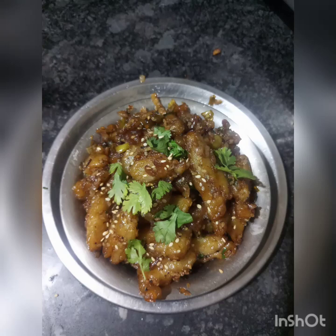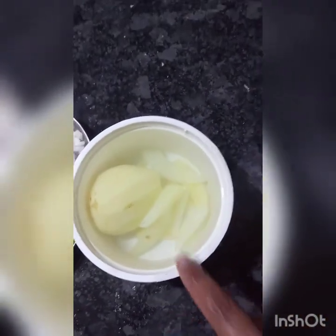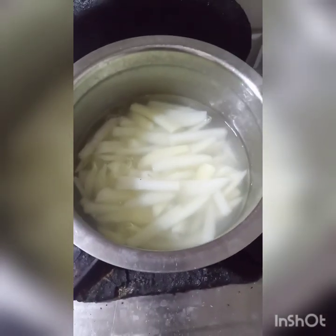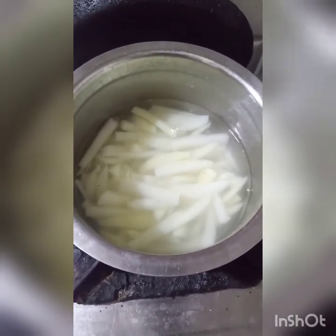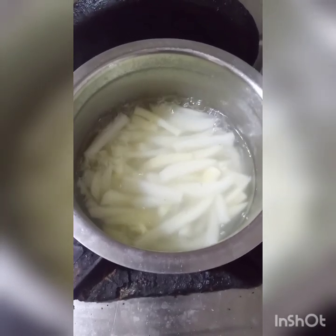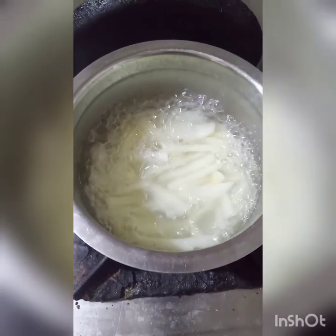Hello, welcome to my channel. Today's recipe is honey aloo. First, clean and cut the aloo into pieces, soak them in water and boil for 5 minutes. Add salt and boil. Check whether it is cooked or not.